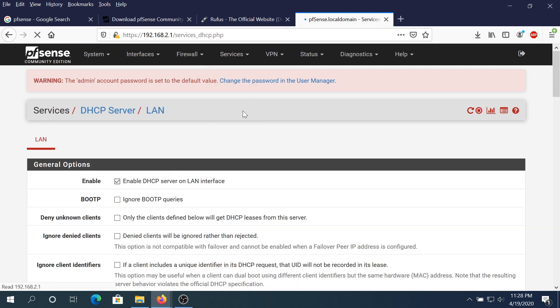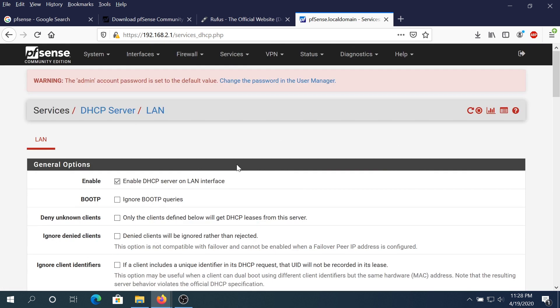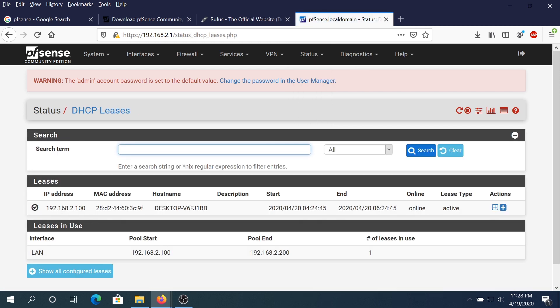Under Services, click on DHCP Server — this is what we configured during install. You can change the DHCP range I set from 100 to 200, increase or decrease it, or add another pool. Under Status you can see DHCP Leases. Right now one lease was made to my laptop — you can see the hostname, MAC address, when the lease started, and when it ends. The default lease time is two hours, but you can increase it to 24 hours or leave it as default.